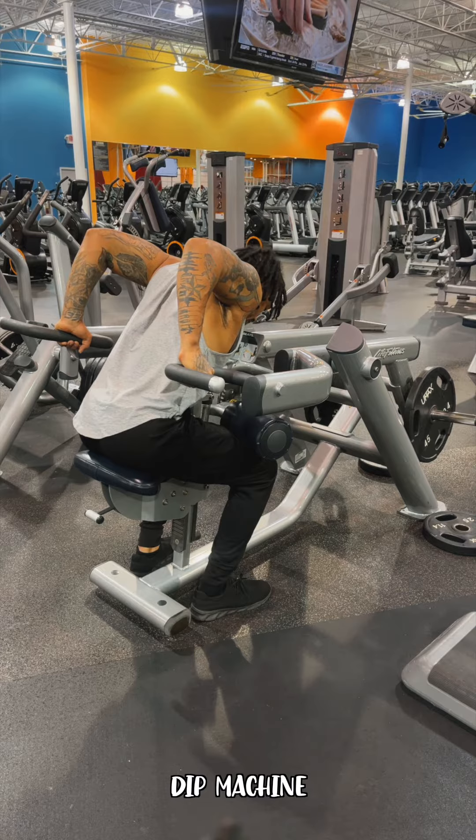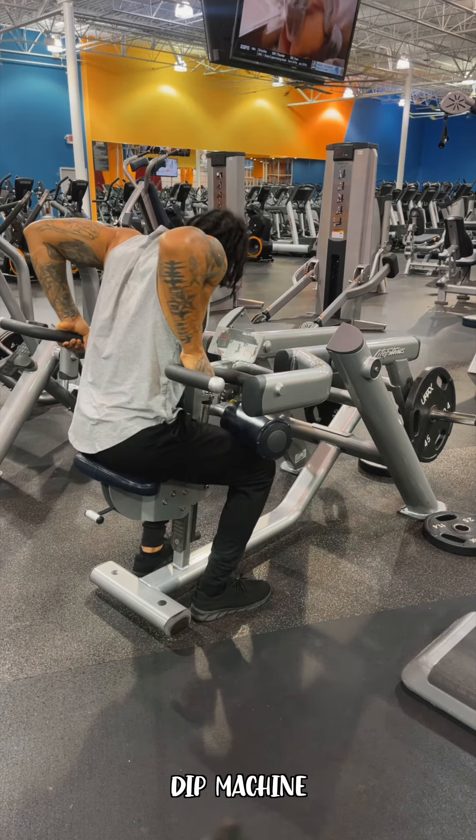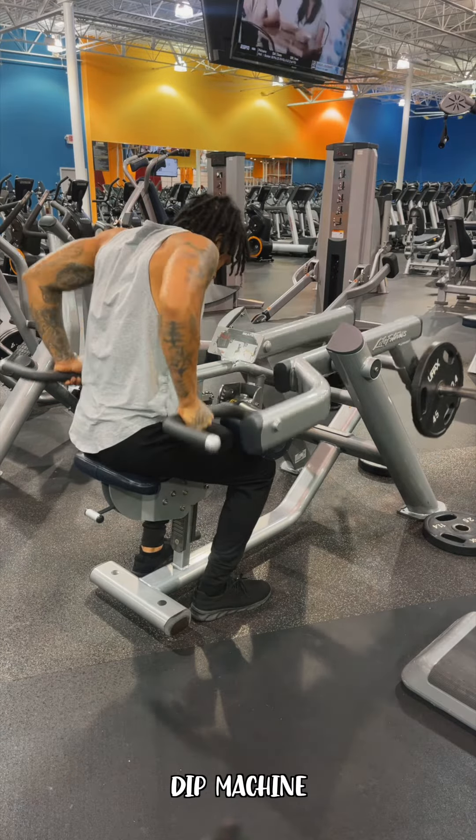You're going to lean forward just a hair — not aggressively, not too far. Make sure your wrists are straight, then push down.